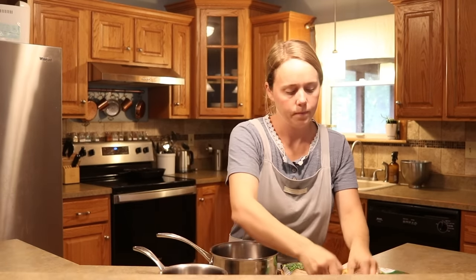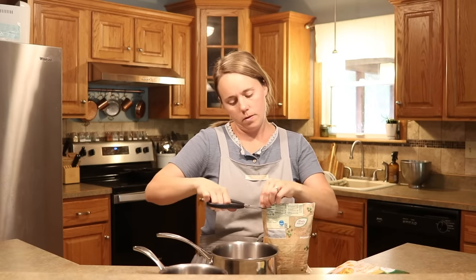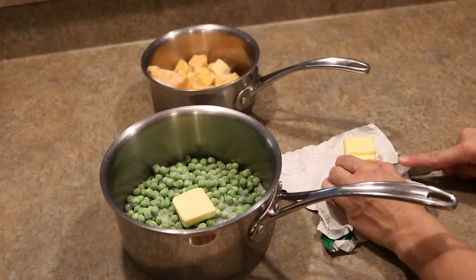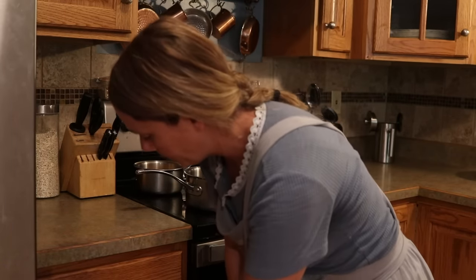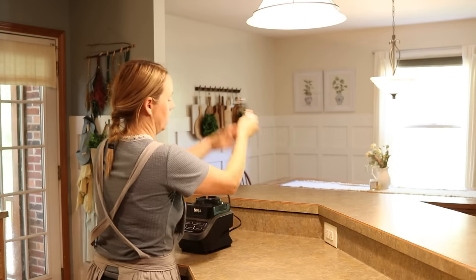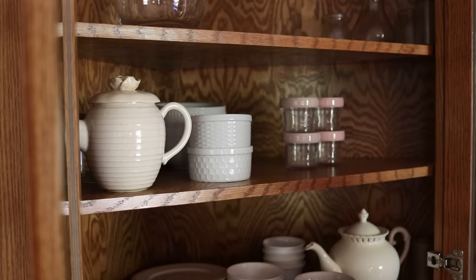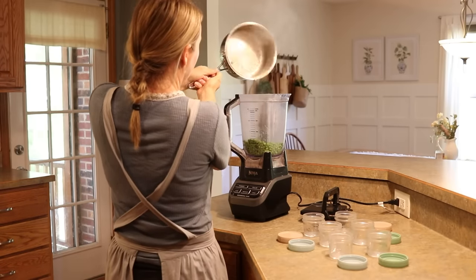My baby is eating regular food at this point, but there's one night a week when I take my kids to a children's program — I leave the two youngest home with my husband, and since I'm not there to nurse my baby right before bed I always have my husband feed him a little something. I was buying those go-go squeeze pouches, but I decided to make some baby food instead. I got these Kia Babies storage containers, which are perfect for baby food. I'm just blending up some peas with a little bit of butter, because fat is so important for babies.